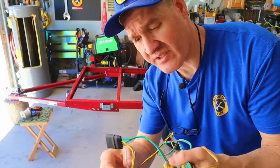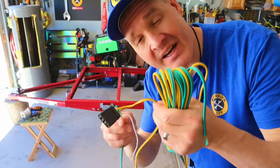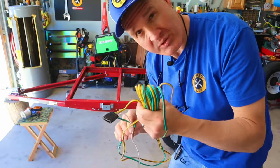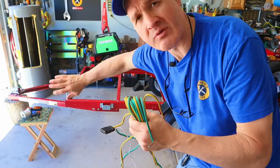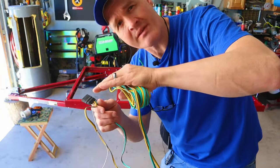This four-pin connector has two pairs of wires coming off of it: a green and a brown, and a yellow and a brown. The green and brown are going to go down the right side of the trailer, and the yellow and brown are going to go down the left.